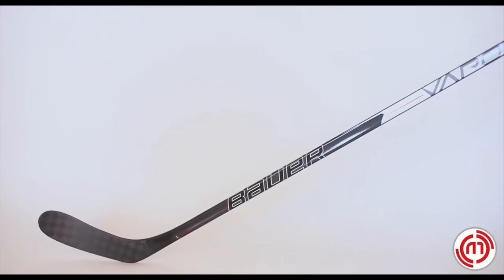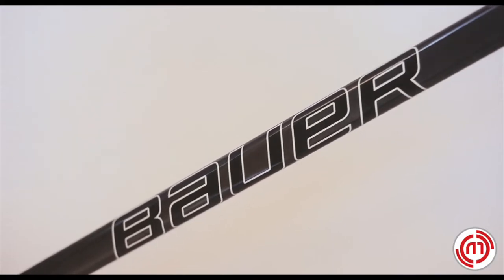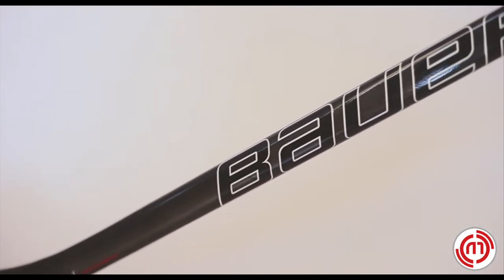Hey guys, Freddie here with Hockey Monkey. Let's take a look at the Senior Vapor 3X grip stick. The Senior Vapor 3X grip stick features Bauer's XE taper technology construction for dynamic release and weight reduction.